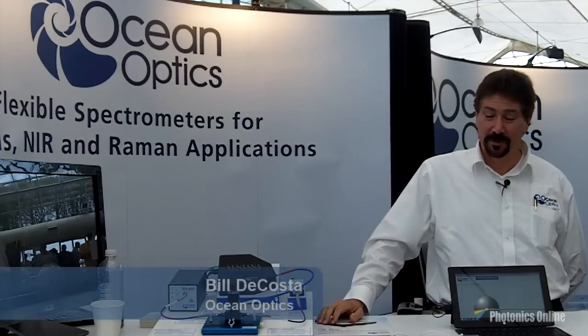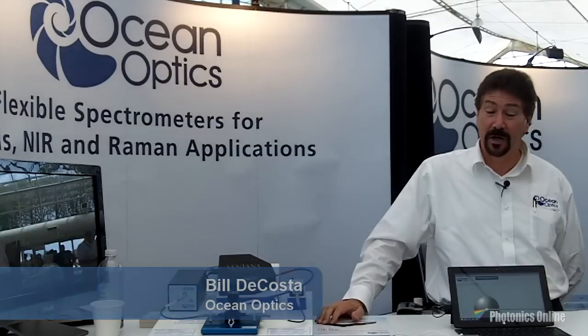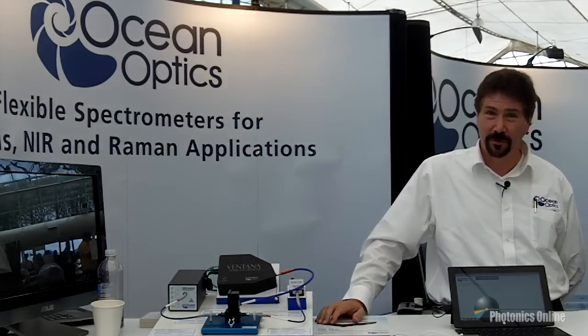Hi, I'm Bill DeCosta with OceanOptics, here to introduce you to our new STS Developers Kit with a Raspberry Pi controller, remote battery, and RF connection through Bluetooth to a laptop, tablet, or smartphone.